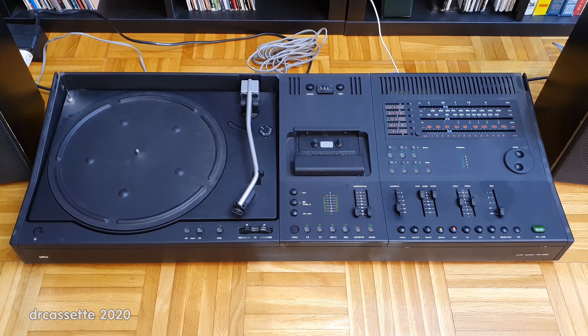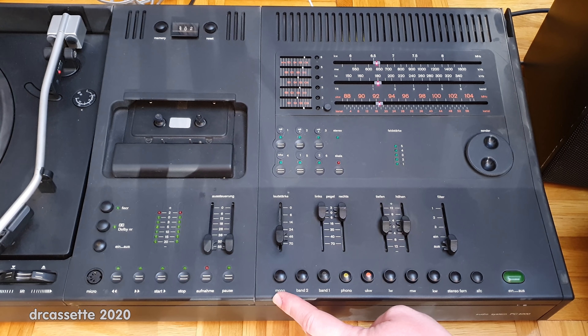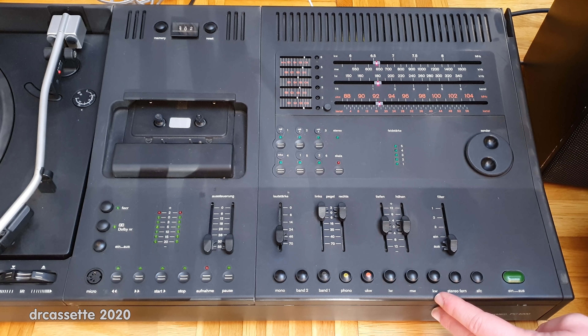Let's get in a bit closer. The power switch is over here. We then have a mono/stereo switch, tape one, tape two, phono, FM, long wave, medium wave, short wave, FM muting, and an auto frequency control.